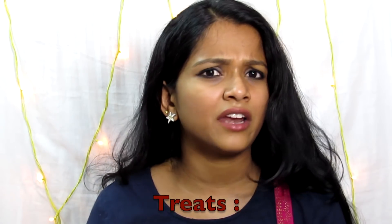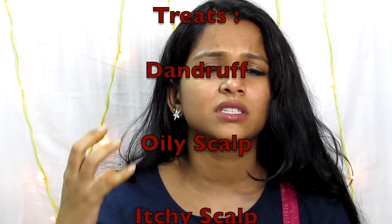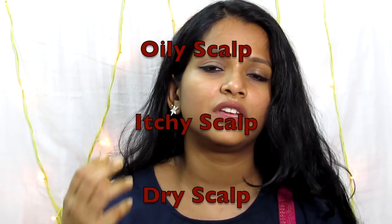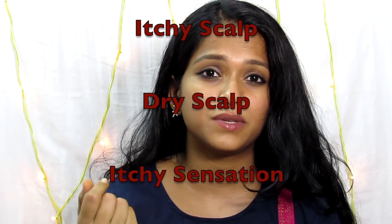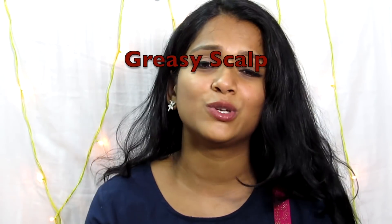Hello friends, welcome to my channel Be You Defining. I'm going to show my video about hair tonic. In the summer season, if you have a dandruff problem, oily scalp, itchy scalp, dry scalp, or hair issues of any type — this is definitely a big solution.